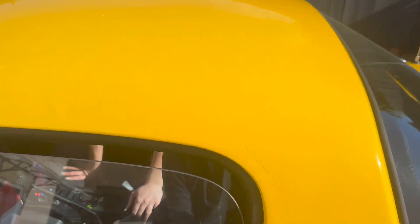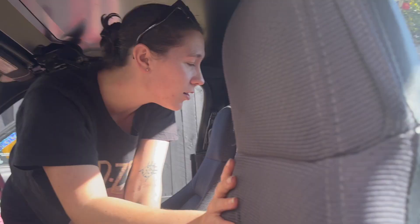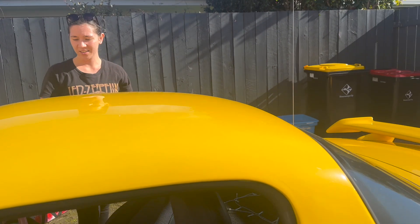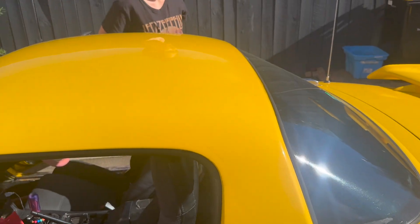Part one: let's take the hard top off. For those who haven't seen these before, this is how easy pulling a whole MX5 roof off is — don't steal our hard tops because I'm showing you this! You just slot it back and up and it comes off. That's the theory.